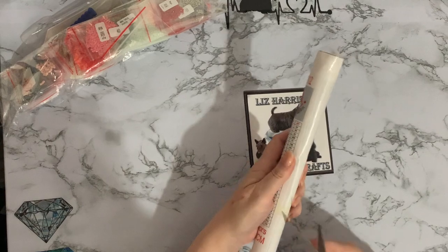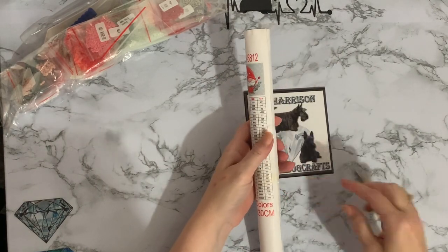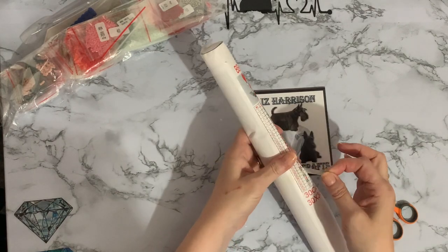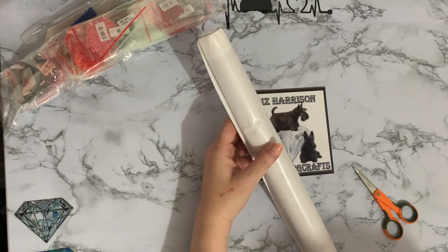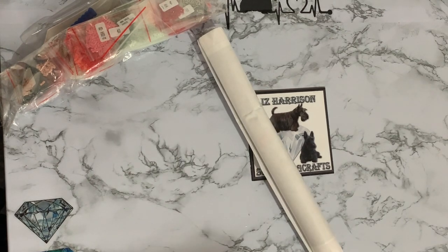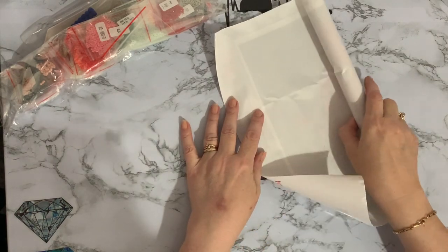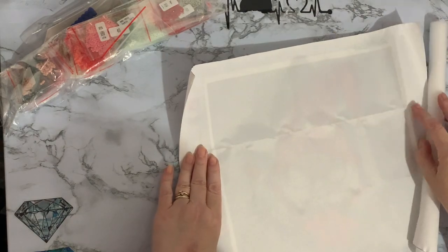I've been tidying all my diamond paintings up and getting all my Christmas ones out. I've been tidying my boxes so that I've got poured glue in one and double-sided tape in another — I got quite organized this morning. But I thought, oh heck, I need to get this video done. It is the first of November tomorrow.